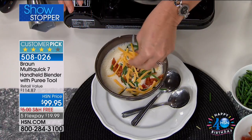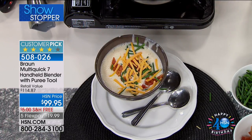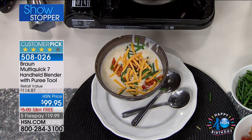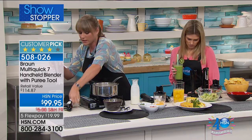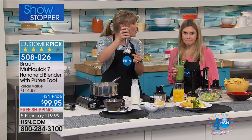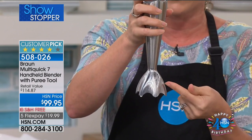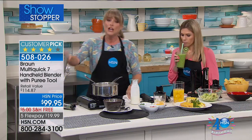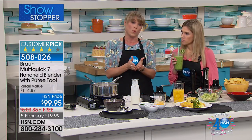Those were all potatoes not 10 seconds ago — now we have a beautiful baked potato soup. You have that smart speed technology and what we're calling our power bell technology. It's the bell at the end. Other immersion blenders splatter and you're nervous to use them. This is our power bell technology — patented. Nobody else has it. You can't get this configuration anywhere else in the world.